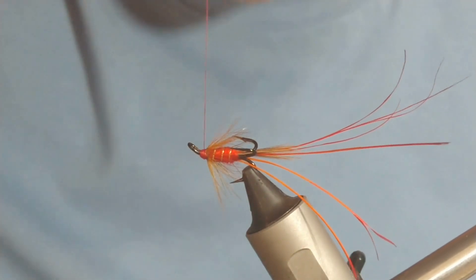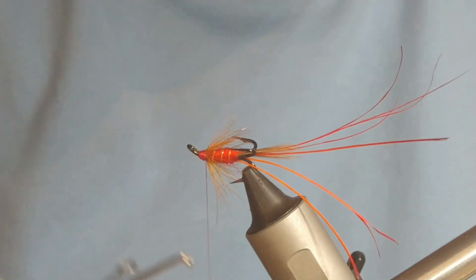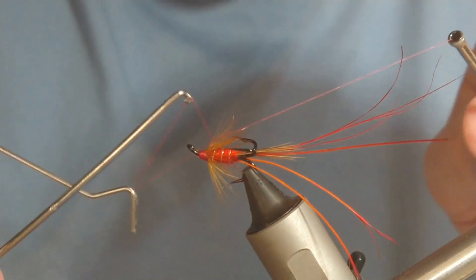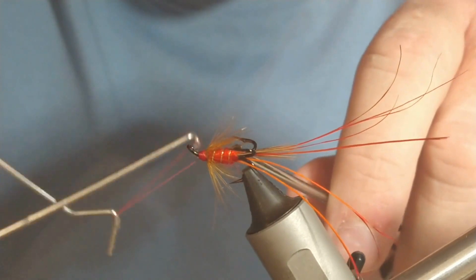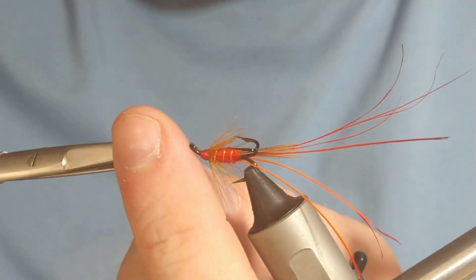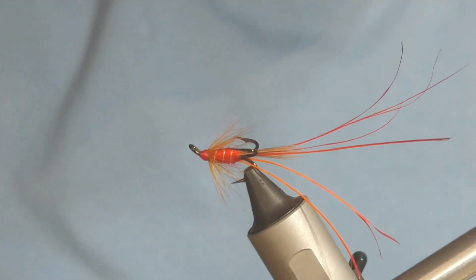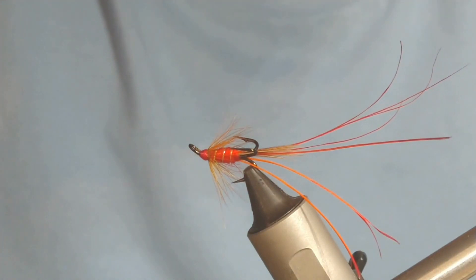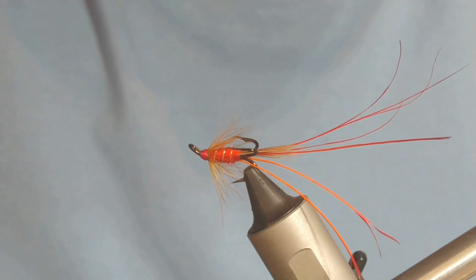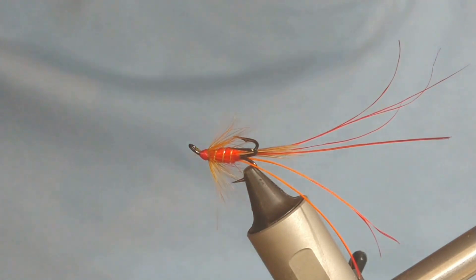I'm just going to build up my head for a bit of security, then get your whip finish tool and put on a whip finish. And that's you folks — that's a Mini Francis, size 14. I have also done a Micro Francis on the channel too, so do check that out. As I said it's a bit of a controversial fly — let me know below if you've had much luck with it. It's quite a unique way of fishing it, deep and slow. Hopefully you find that useful, and as always do hit that like button and subscribe if you haven't already done so. Until next time, all the best.